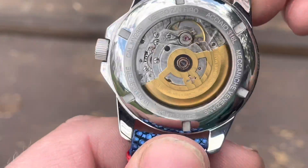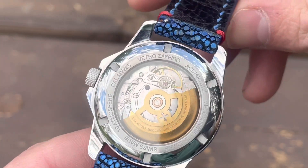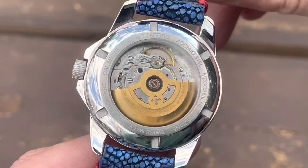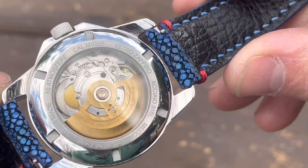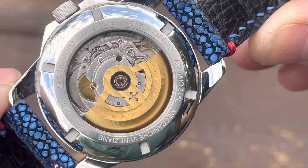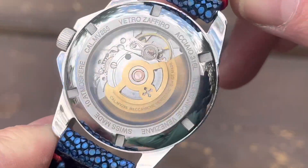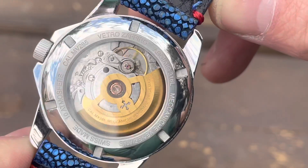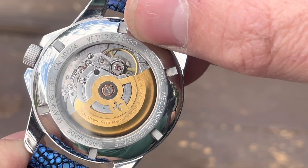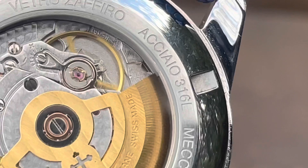The movement used here is a caliber MV-285, which is a Fossil Group STP-1-11 with a custom rotor. The STP-1-11 is Fossil Group's version of the ETA 2824, similar to what Sellita has with the SW-200. Fossil Group has a number of factories that produce this movement, and in Fossil Group branded watches they tend to be accurate and reliable. In export versions there are no noted reliability issues, however in brands that don't regulate the movement, there can be a lot of inconsistencies with accuracy.